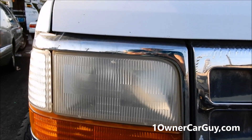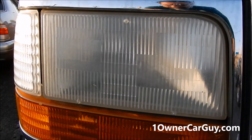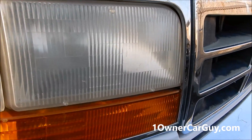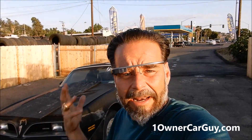You might have seen lots of ways headlights are done online. I'm out here by a highway so I'll have to yell now and then. This is just a plastic headlight lens that has faded over time. You might have seen toothpaste used, people sand them and paint them, or sand and buff them — there are lots of ways to do it.